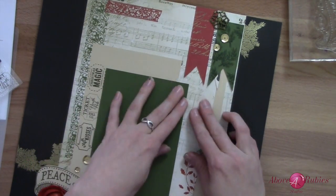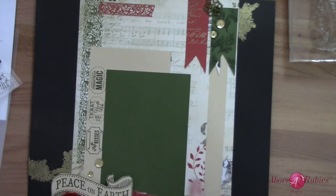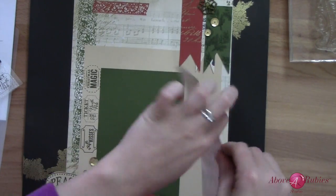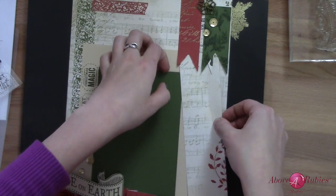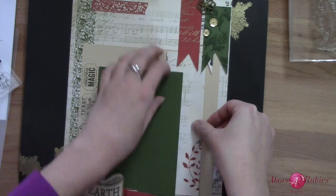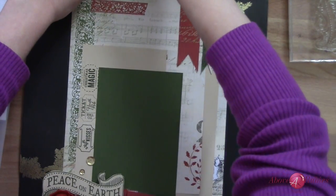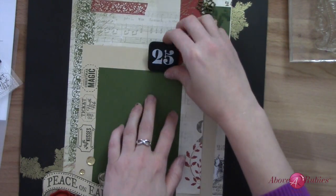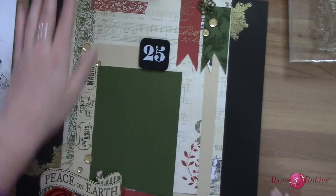Can that tuck under there and then fit in here? It does! That was totally accidental — I love when that kind of stuff happens. Doesn't that look pretty? Kind of offsets some of that. So one strip of adhesive in there — why not use it on the layout? Now I'm going to take the 25 and put it right here. There we go. Awesome.